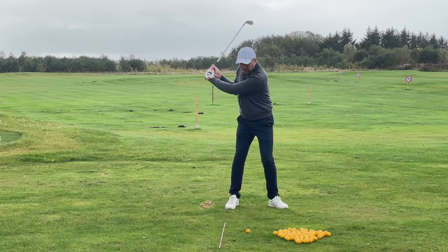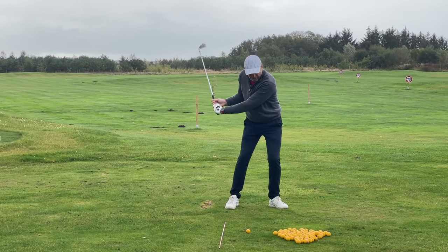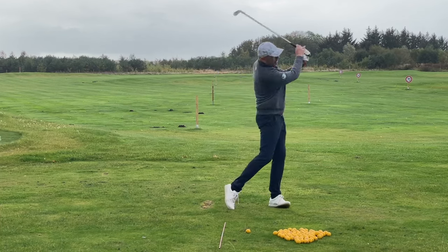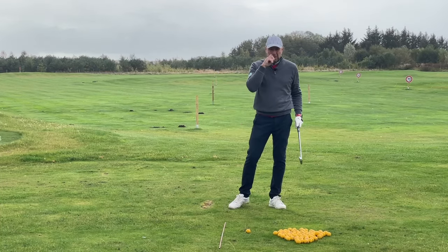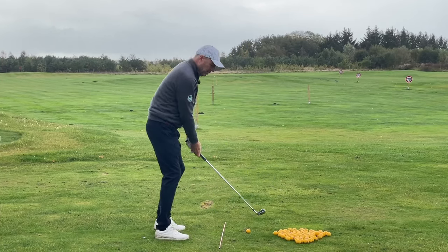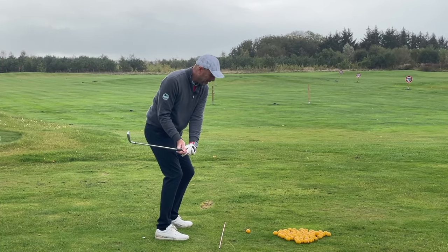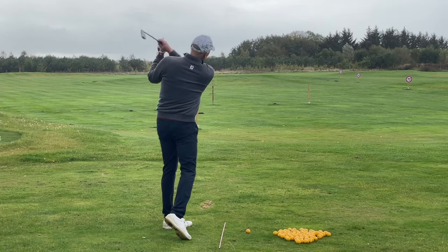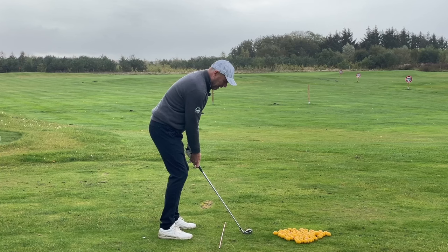You've got to start with the weight shift, the dropping of the arms. Only once you start to turn do you allow the release to occur. That way, you'll drop the club slightly underneath the swing plane and you'll be able to swing slightly to the right. And that's what's important to make a draw swing.